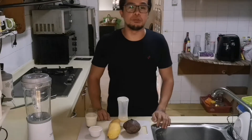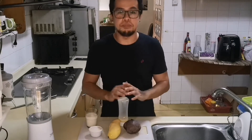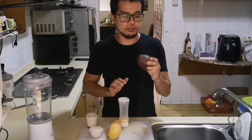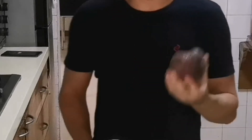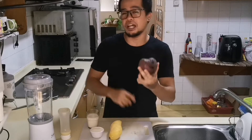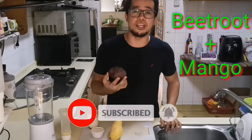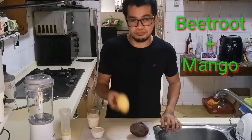Welcome back to my channel! Yes, we will be making a beetroot smoothie. There are a lot of health benefits in beetroot, so click subscribe first on this channel so you can see what benefits you can get from this video.